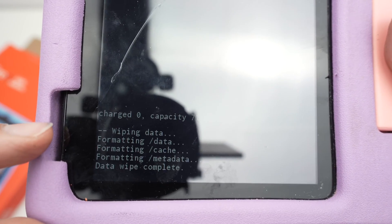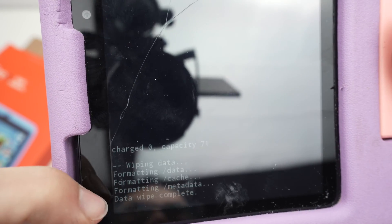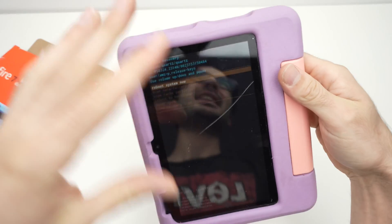At the bottom of the screen you should see 'Data wipe complete.' Once you see that last line, the factory reset is done.